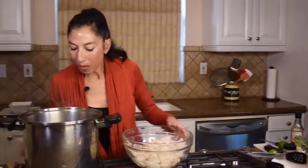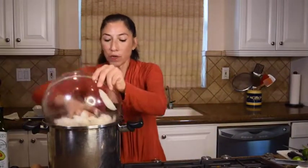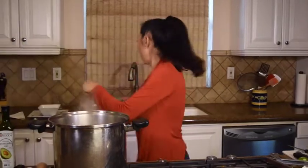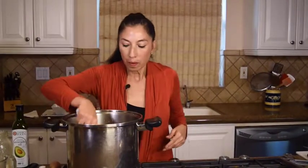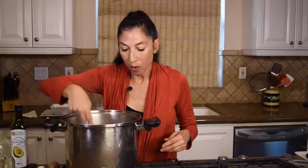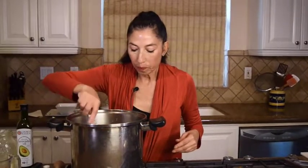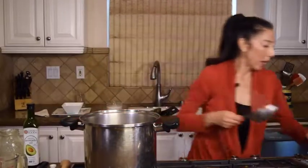I'm going to pop the fish in now. I have it just on a simmer — I don't want this on a boil at all. It's going to take very, very little time to cook this fish. I'm dropping it in now — already salted with a little pepper. I have it on a good simmer, but don't boil it. We're going to let that cook for about three minutes.